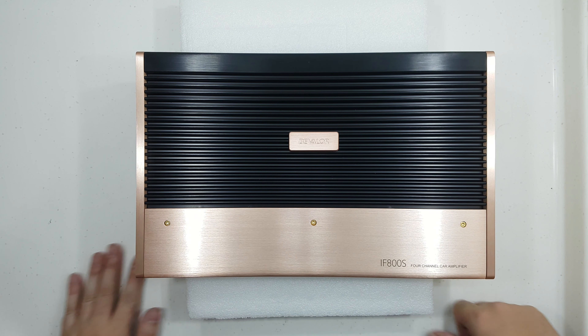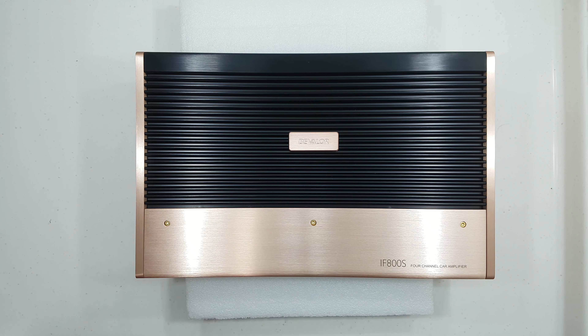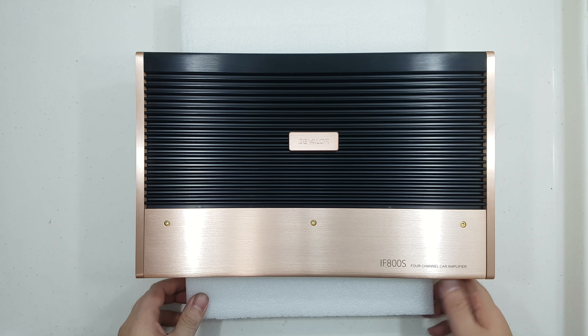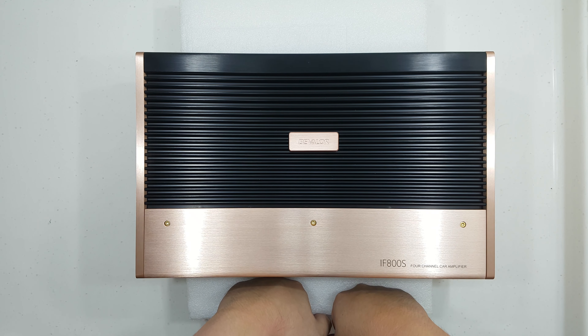So what we have here is the IF800S — it's a 4x100W amplifier. At 2 ohms it is 4x200W. If you bridge it, it's 2x370W at 4 ohms and 2x570W at 2 ohms. What I love about all these amplifiers is that they are stable at 2 ohm bridge. You don't see that very often.